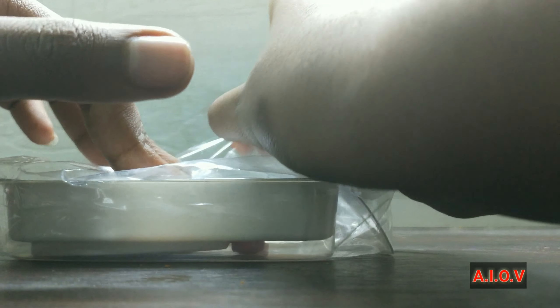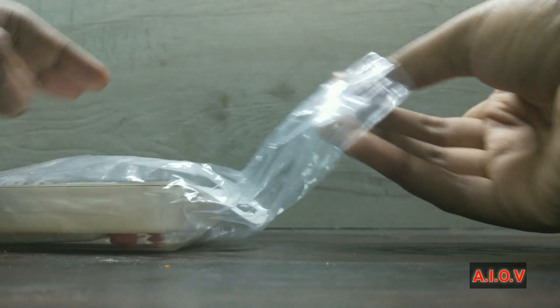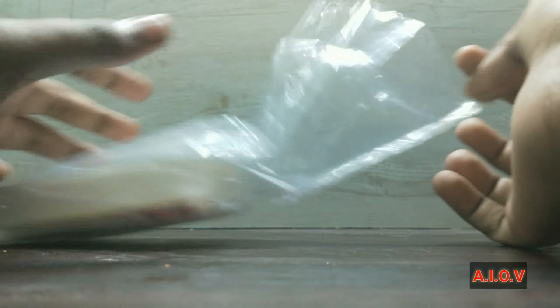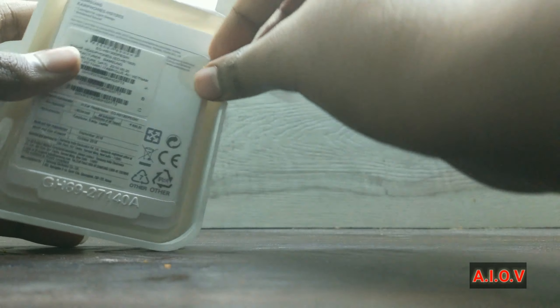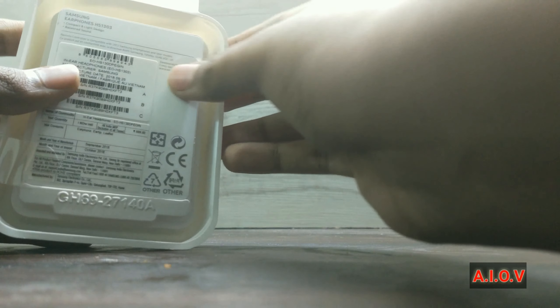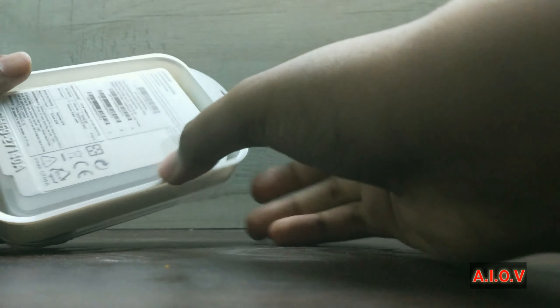It is not sealed — it has a plastic cover on it for opening purposes, not a sealed box. Here is the main product. It has a two-sided plastic flap: once you open one side it will automatically open the other side also.